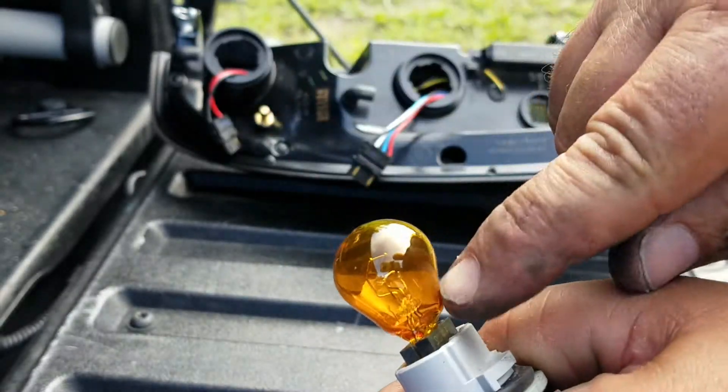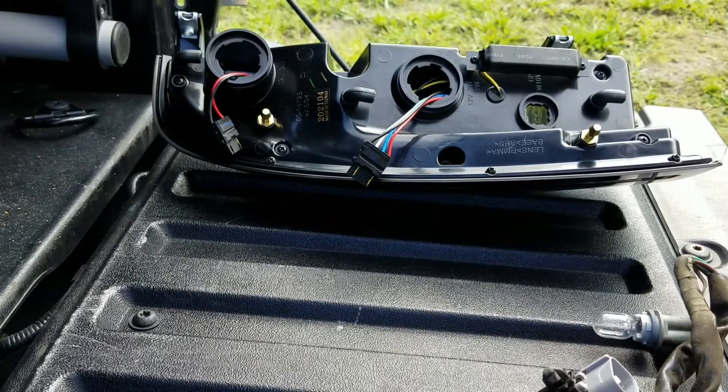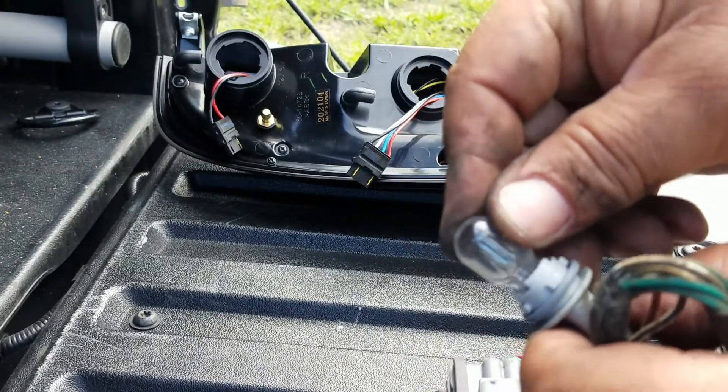You want to take the marker light bulb, just remove it, and leave on the backup lamp.